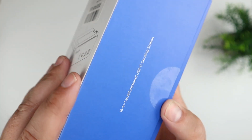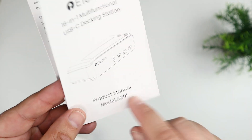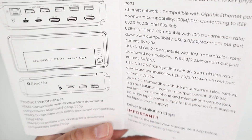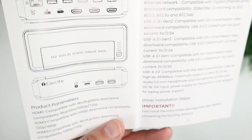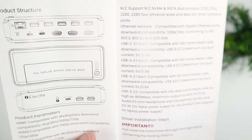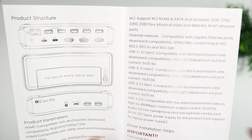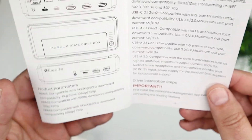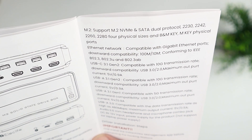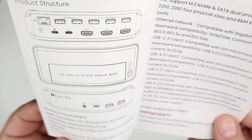This does have quite a bit of functionality. When you open the box you'll see a couple of boxes inside. You get a user manual, and the model is 5G01. One cool thing not stated on the outside of the box: this has M.2 solid state drive capability, so you can add an SSD for external storage. It supports M.2, NVMe, and SATA protocols, and a couple of different physical sizes of SSDs.